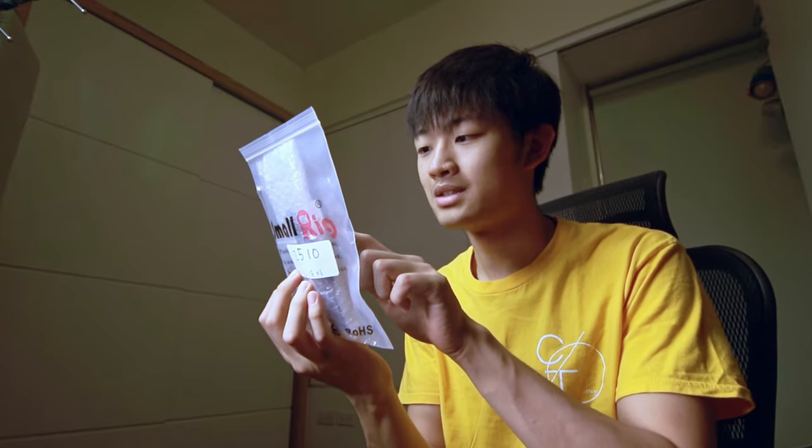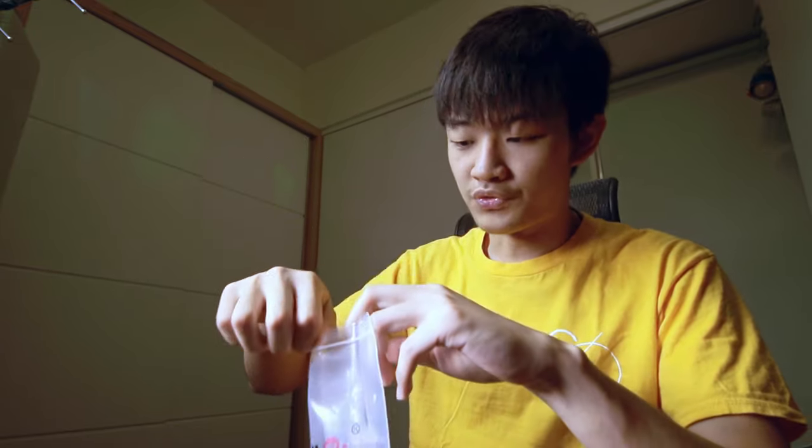Hello everybody, my name is Kaiwan. Today I'm going to share with you guys this SmallRig 2510, a lightweight top plate for the Blackmagic Pocket Cinema 4K. This is my first purchase from SmallRig.